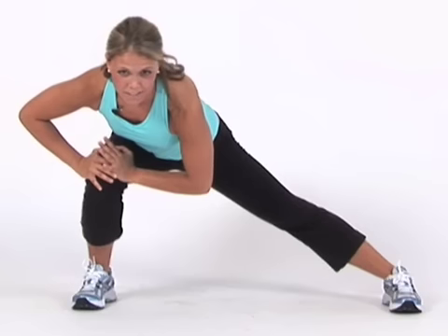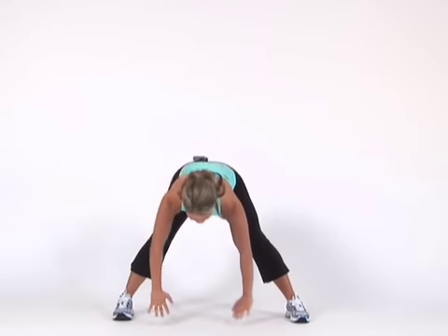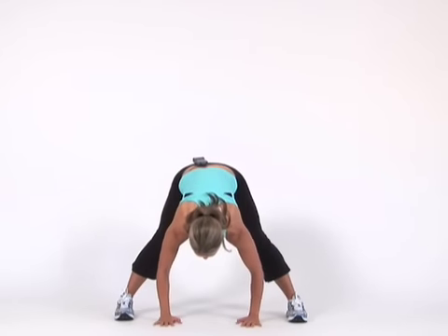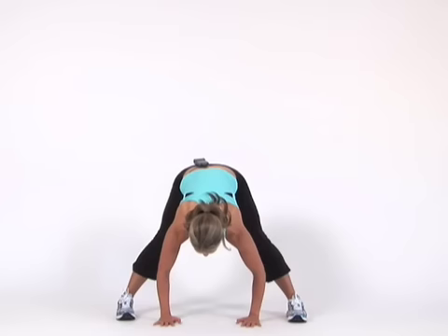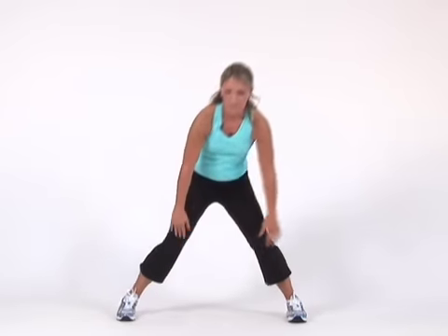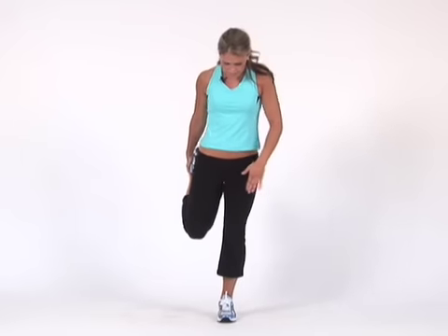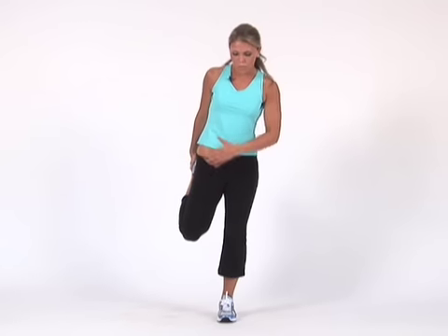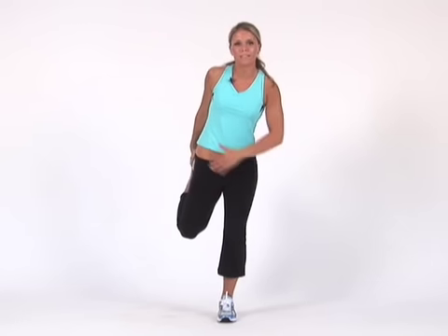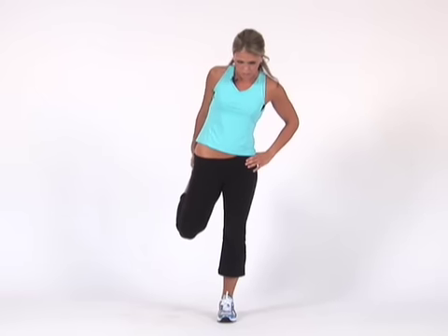Then after this one — I don't know why I do this because I already stretched out my hamstrings — but I always go down and touch the floor after. Probably because it feels good. Then I roll up and I always go into quads. You want your knees in line with each other. Try not to bring your leg behind you; just push out your hips. If you want more of a stretch, don't bring your leg behind you — just push the hip out and hold that.